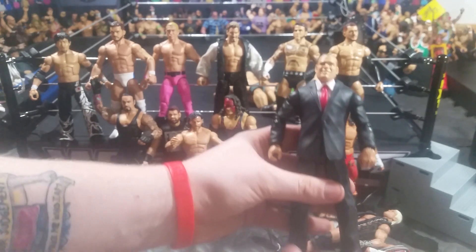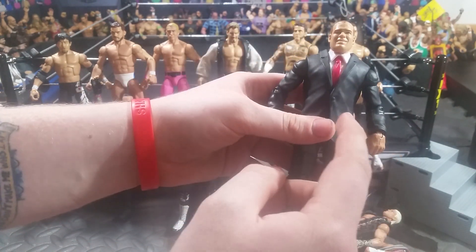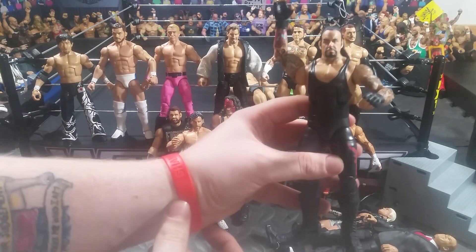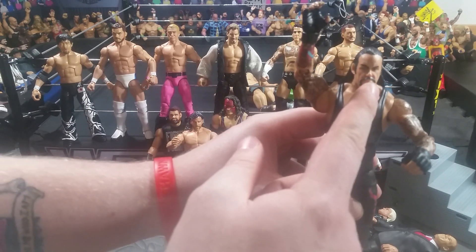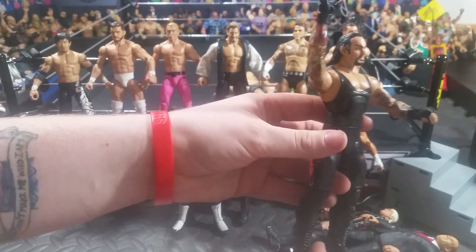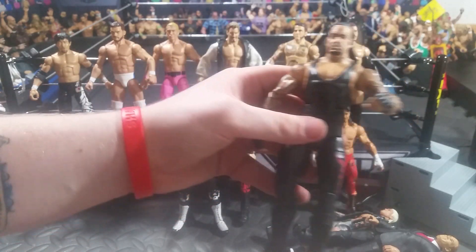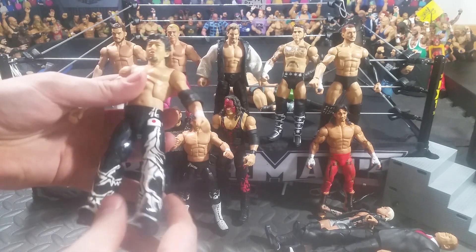Next up, we have a Corporate Kane. This is made from the Elite 48 Kane head and the Battle Pack Triple H. Next up, we have an Undertaker. I just plopped this Build-A-Figure Paul Bearer head skin onto a WrestleMania 30 attire, so it kind of looks like he has his Royal Rumble 2007 gear on. Awesome figure — this head skin is much better than the very first one they released. The paint apps on it were awesome, so that's what inspired me.